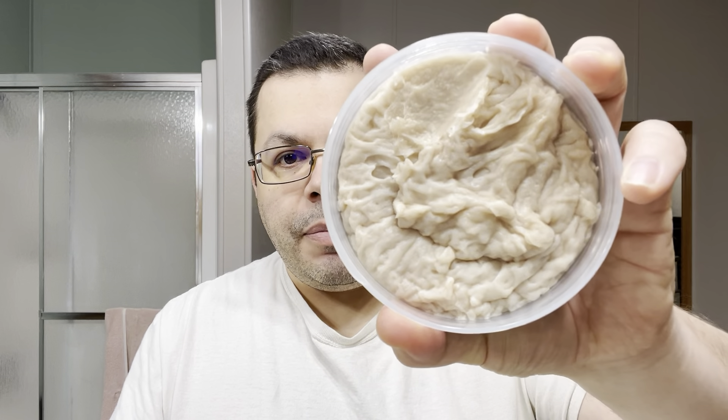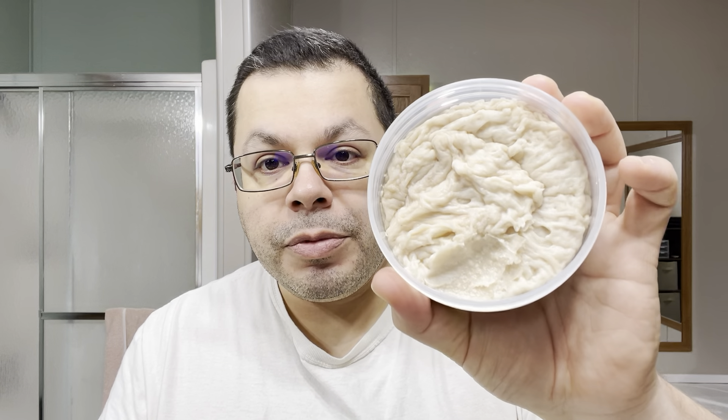Definitely go check them out — I'll put the link in the description. But yeah, I have this stuff. Oh my god, look at that pour. If you know barbershops, this is going to hit you with that classic powdery, very bright, uplifting type of barbershop scent. Oh yeah, I love it — very, very good. It's a softer type of soap, almost like a croap, like a softer cream.